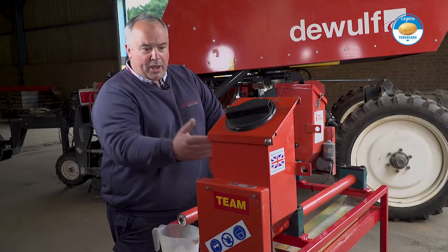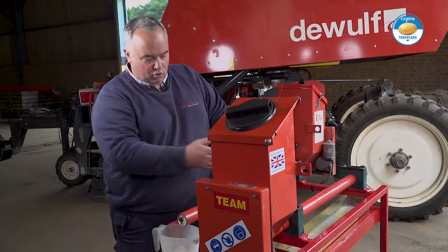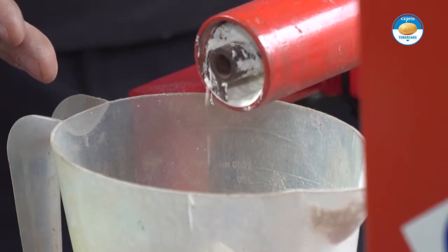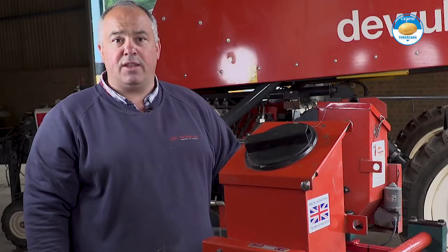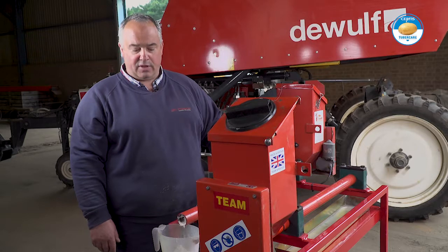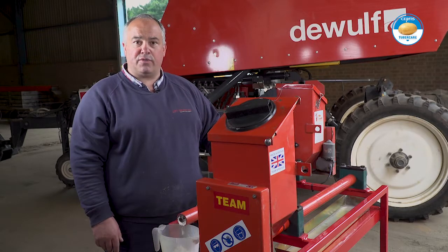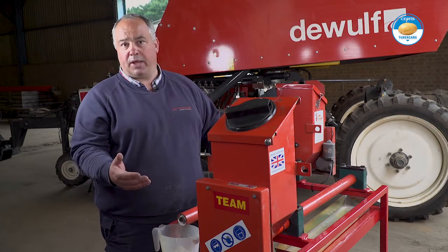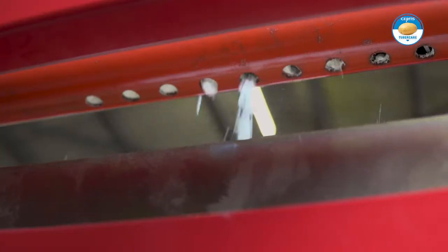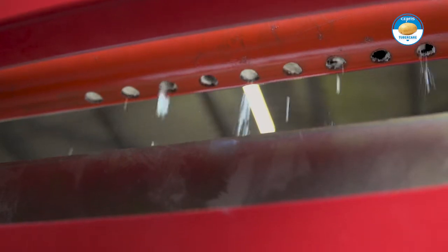Essentially the powder is put in the hopper, augered along the tube, and dispensed out of the end onto the seed potatoes, where it's rumbled around in the potato planter to cover the seed with the powder. There are two different types for the two different types of planter — one being the cup planter, the other being a belt planter — so one dispenses it into the hopper and the other dispenses it over the hopper to cover the seed.